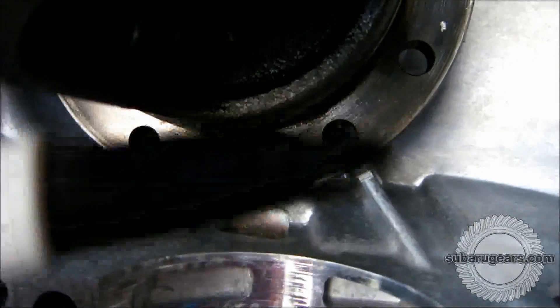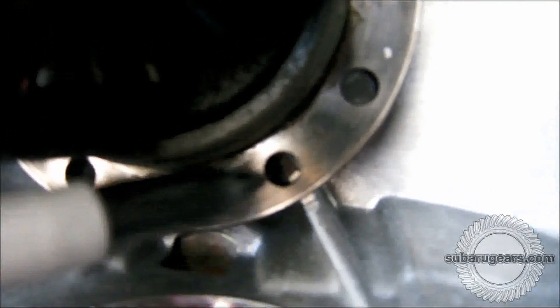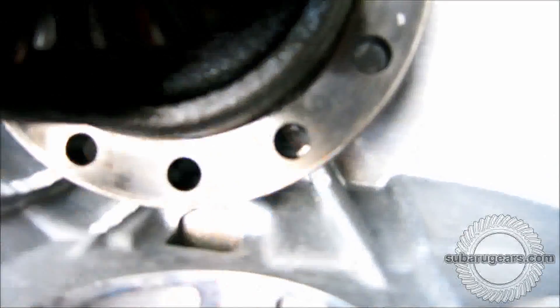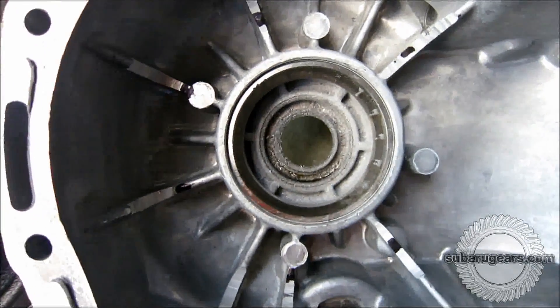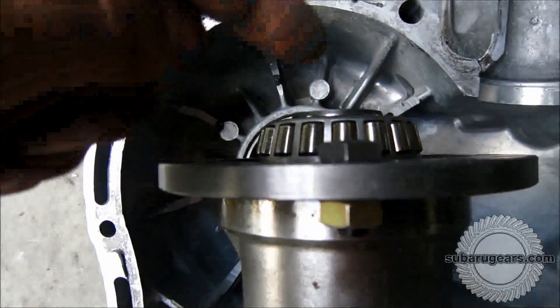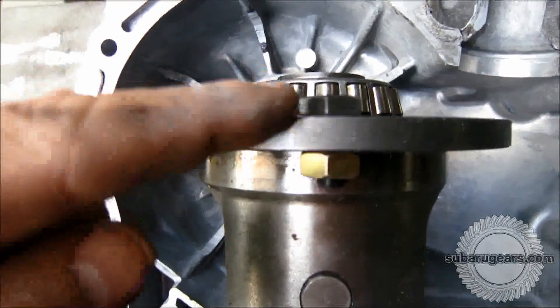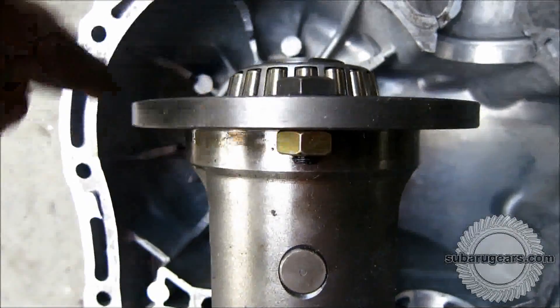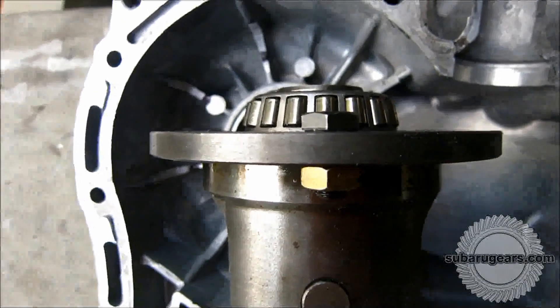Stage 2 of clearancing involves making sure that bolt heads will miss all the ribbing. We very carefully mark through the bolt holes where the possible bolt heads might occur. The best way to ensure that you have clearance for your bolt heads is to actually bolt one of the crown wheel bolts into the differential center with a nut. This way, once you've clearanced, you can check by turning the differential center with one of the nuts in place.